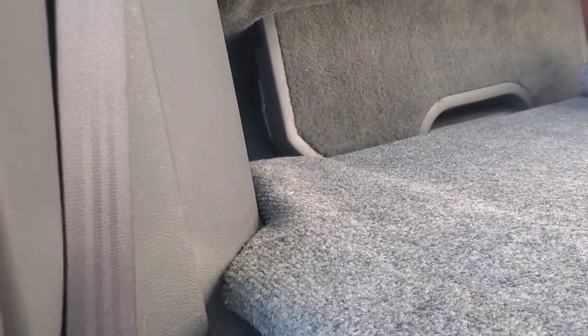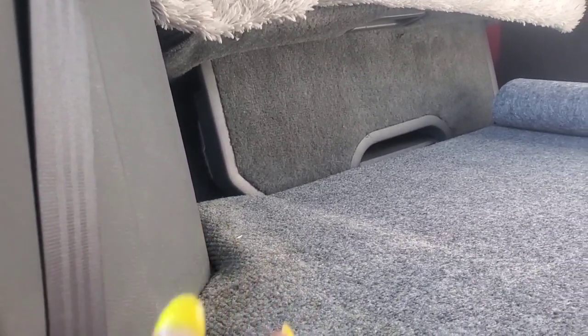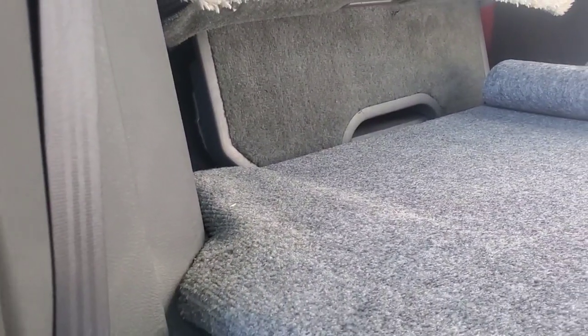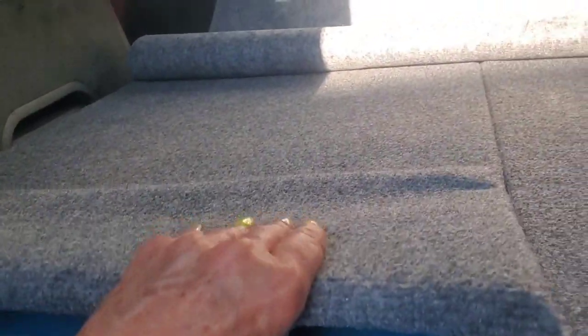I took a four by eight sheet of plywood and ripped it down the middle — two foot and two foot. Then I took a jigsaw and cut around this molding off the door so it would fit in flush. I covered them with indoor outdoor carpeting.